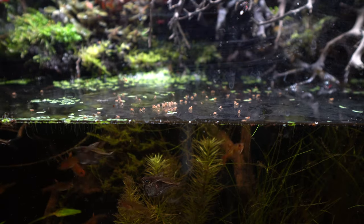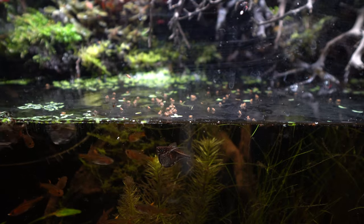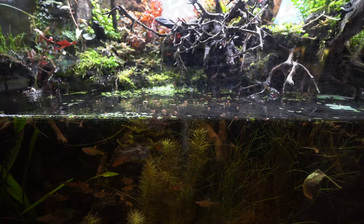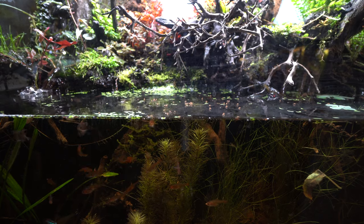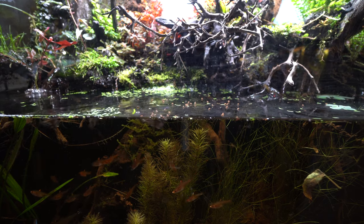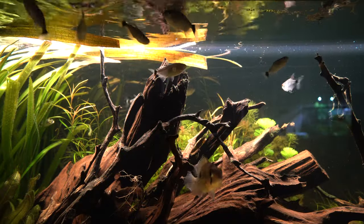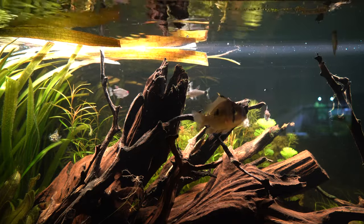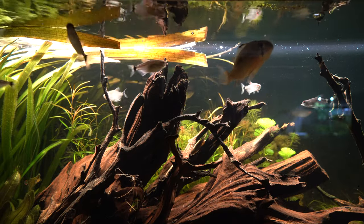This was especially true when it came to my hatchet fish, which seemed to feed a little more aggressively when stimulated by the movement of the flies on the water's surface. If you have small fish that like to stay near the water's surface or come up to the top of the tank to feed, chances are they will appreciate some fruit flies in their diet. All of my tetras, my cichlids, and even my guppies love getting this treat.